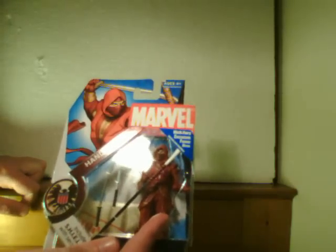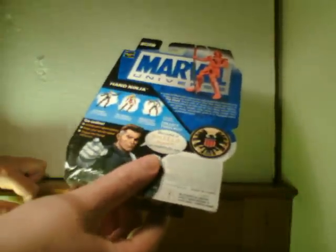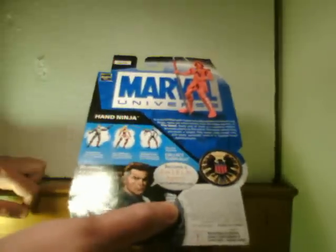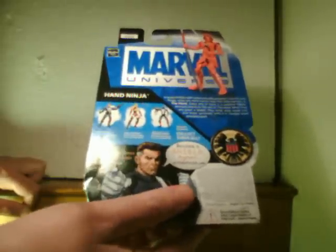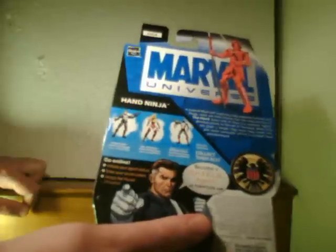Marvel Universe Hand Ninja. It talks about the Nick Fury exclusive figure offer — there's a Nick Fury exclusive if you get like a three-month subscription to their online comics.